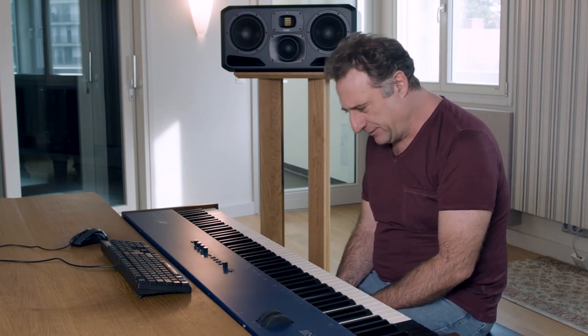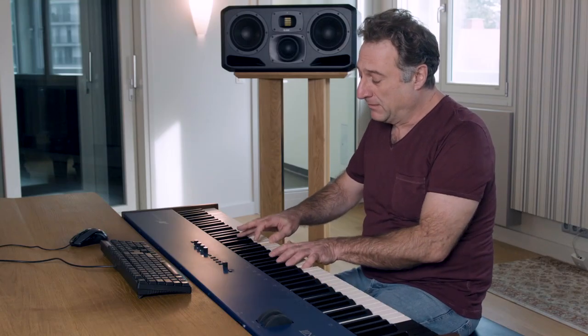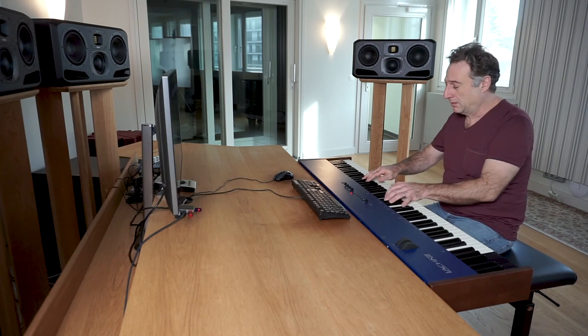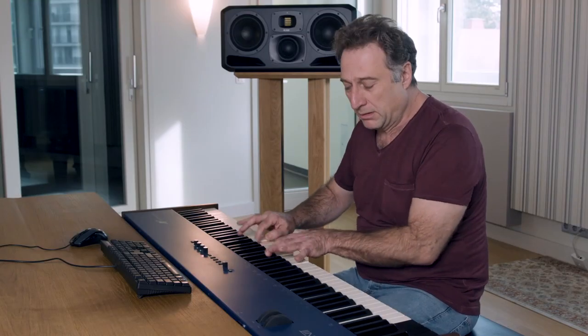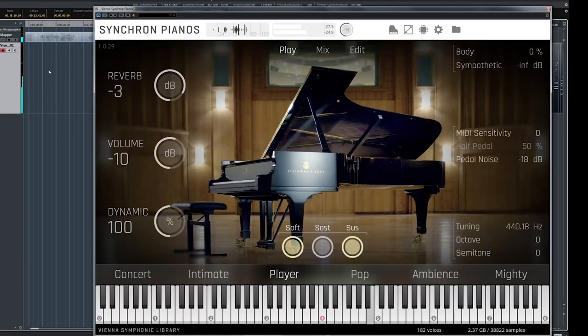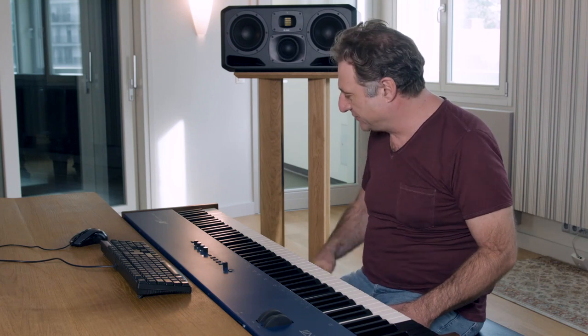Let me play a little more. This is also impressive. It responds to quick runs, to all kinds of virtuoso passages.